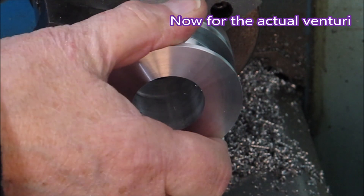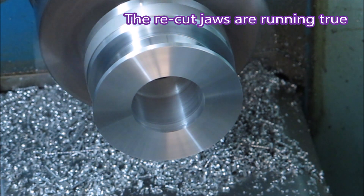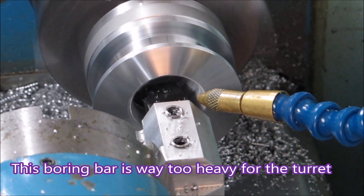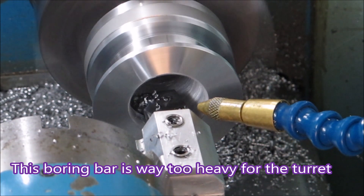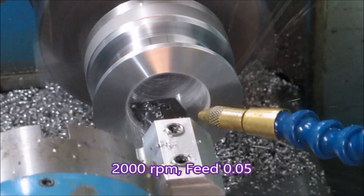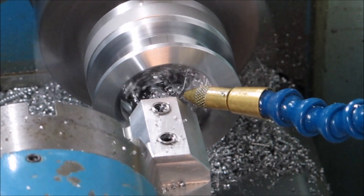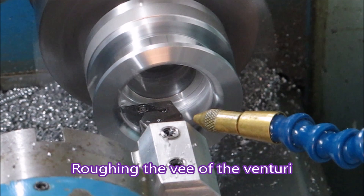Now this is the second operation — we're holding it on the same piece of material as before. This is why the jaws needed to run true, so that when the part went back in for a second operation everything was running true, and you can see it looks pretty good. This boring bar weighs about 200 grams — the bar and holder combined — it's very heavy for this turret, and I don't try to operate the turret with one of those boring bars in place. Taking some cuts removing material — there was a fair bit to take out. Now going around the radius at the top, then taking some more cuts doing a back pocket basically, removing material to create the V shape.